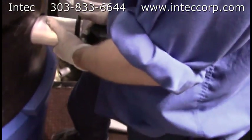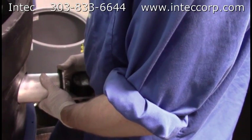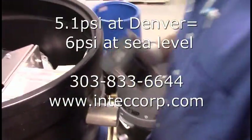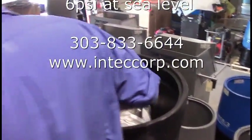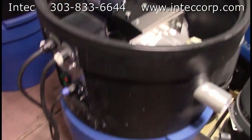Now he's going to do a pressure gauge check. What kind of pressure did you get? 5.1. 5.1 PSI on a brand new PORTS 2.